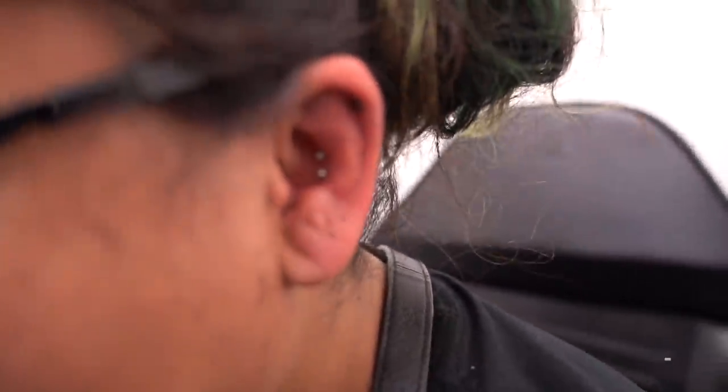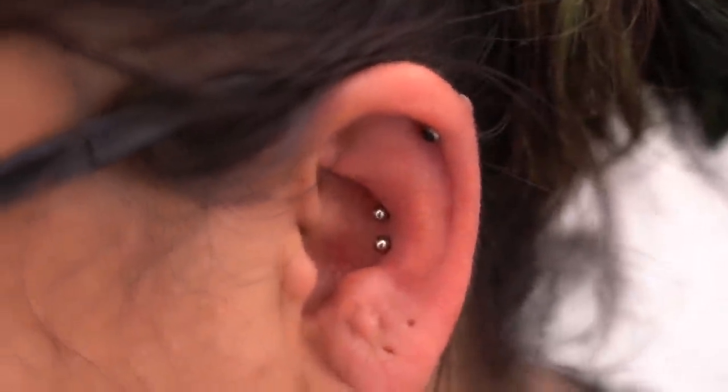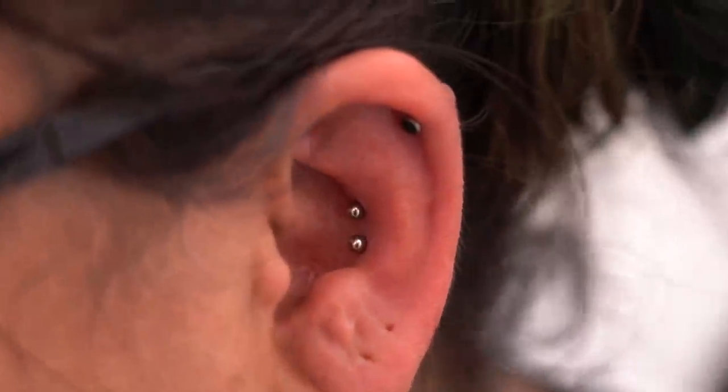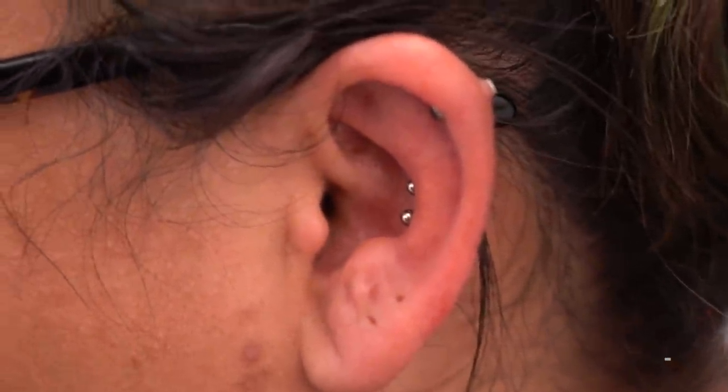All right, thank you! We got that double conch — look at that! She has a skin — looks good. Let me check out the back. It's the side profile — I don't know about that keloid back there, but it's all good.